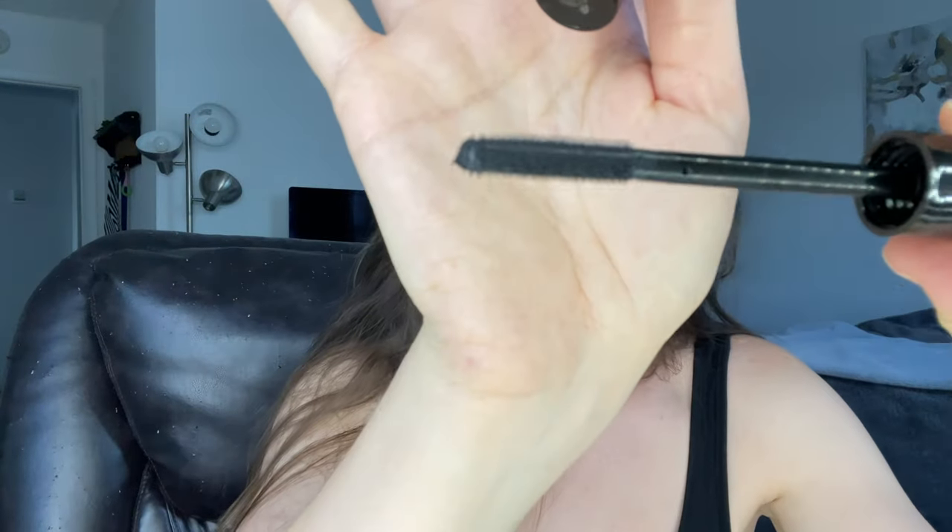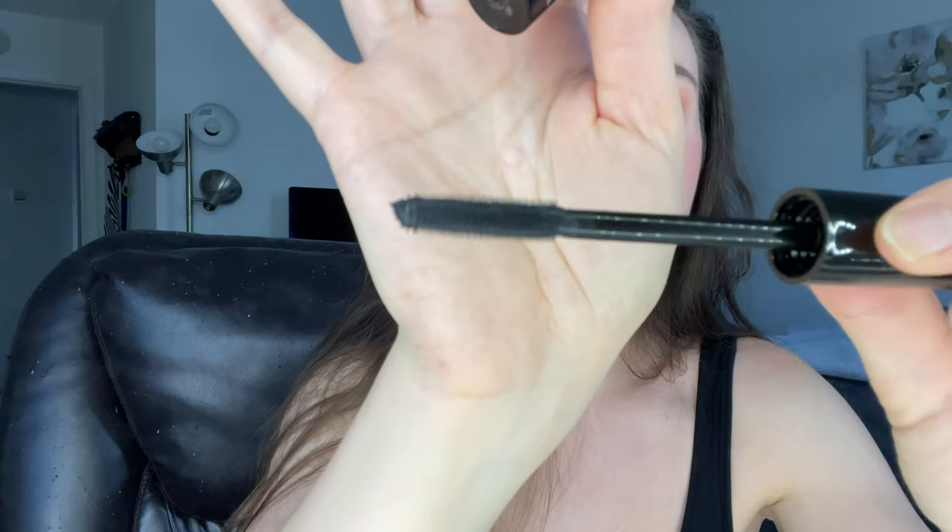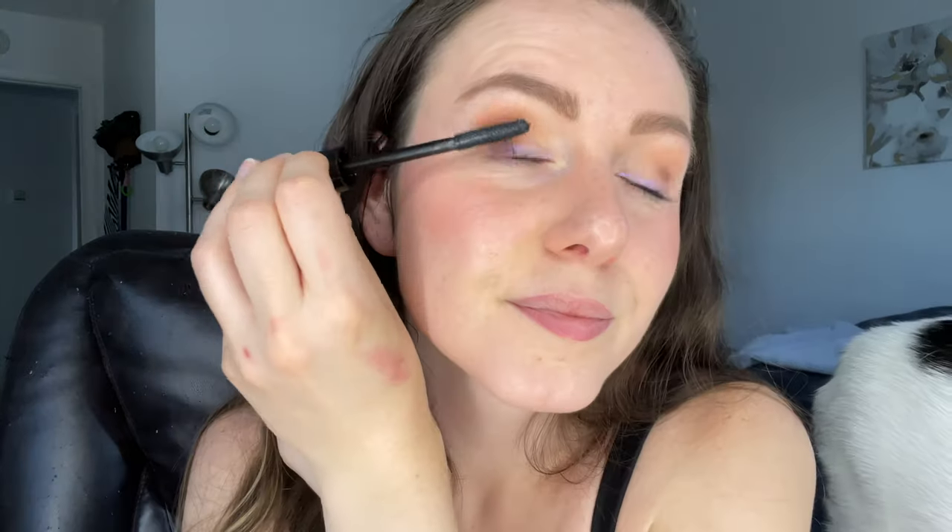Now adding some mascara — using the Tarte Man Eater Waterproof Mascara. It's a pretty long brush with very small bristles, more for lengthening than volume. After a coat or two I can see it separating my lashes, giving that natural look with fine lashes that also darkens them up a bit. It's definitely a more natural-looking mascara, but kind of the glam-natural — it still gives you that little bit of oomph.